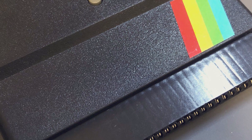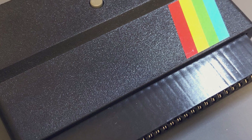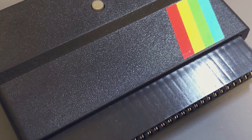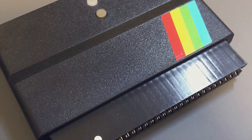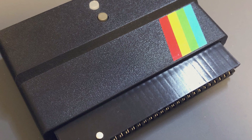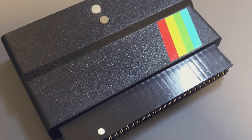Hello everybody, I'm Adam from the iNimbleSloth channel, and I'm Bibi Sloth. Today we're going to be looking at the DIV MMC future from future was 8-bit dot com.